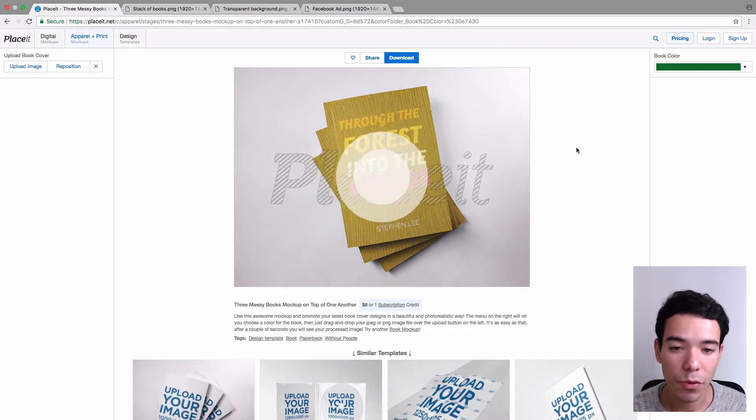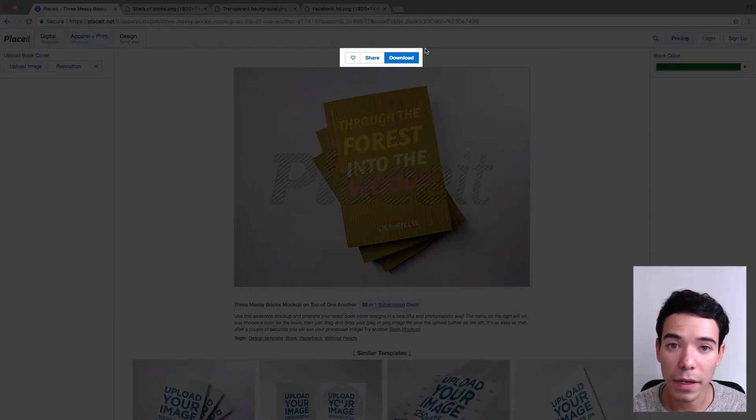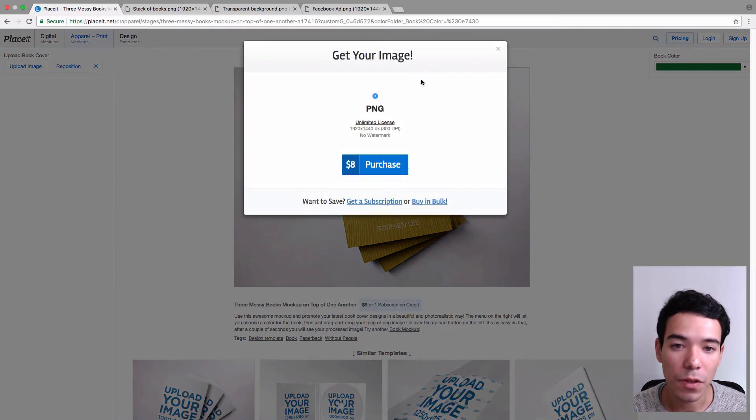So once you're satisfied with your book cover and you don't want to make any more changes, you simply go to the top section with the big blue button and you click on Download. You get a little pop-up that gives you the dimensions and the price. Once you're satisfied, you simply click on Purchase and follow those steps.